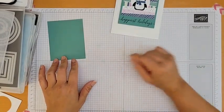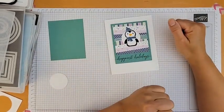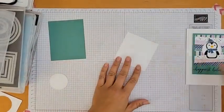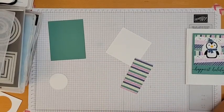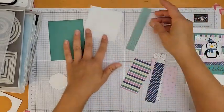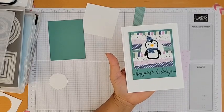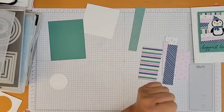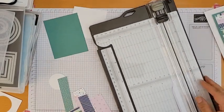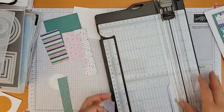Now for the scrappy strip layer. I have all my DSP scraps here — this is the piece I'll adhere everything to. I'm just going to take strips and cut them on an angle so one end is skinnier than the other. I'm not measuring — this project doesn't require preciseness, which is against my nature, but it's kind of freeing! I'll get about two of each design.